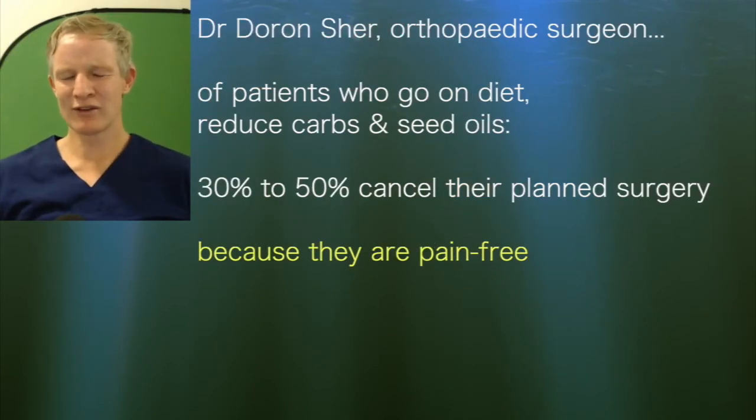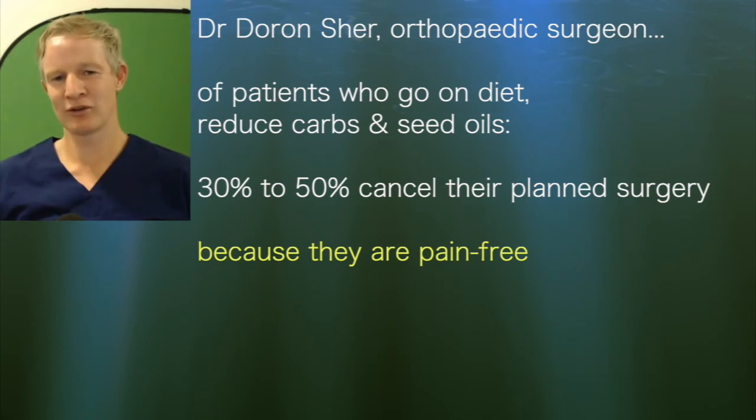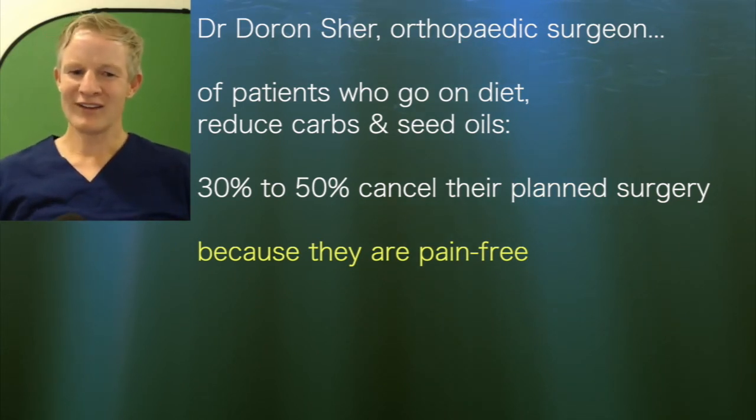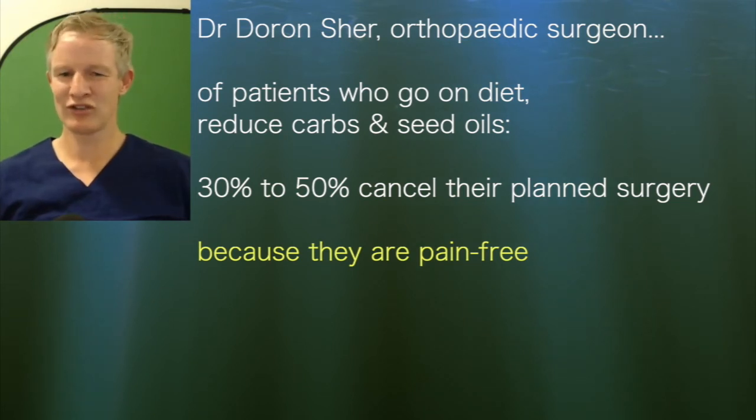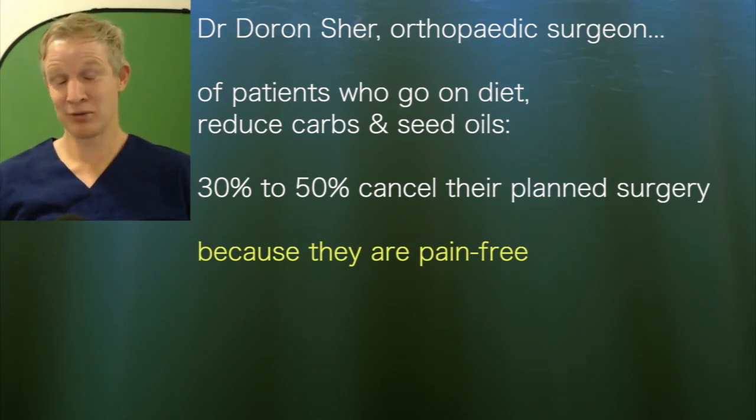I work with an orthopedic surgeon called Dr. Daron Scherr — he's an excellent surgeon. What we find is that when he gets his patients to lose weight and go on a healthy ketogenic diet — low in seed oils, low in carbohydrates — about 30 to 50% of the patients who would have been booked in for surgery cancel. They no longer need the surgery. Is their arthritis reversed? Technically it's not reversed, but their pain's gone away. And that's pretty much the same thing.